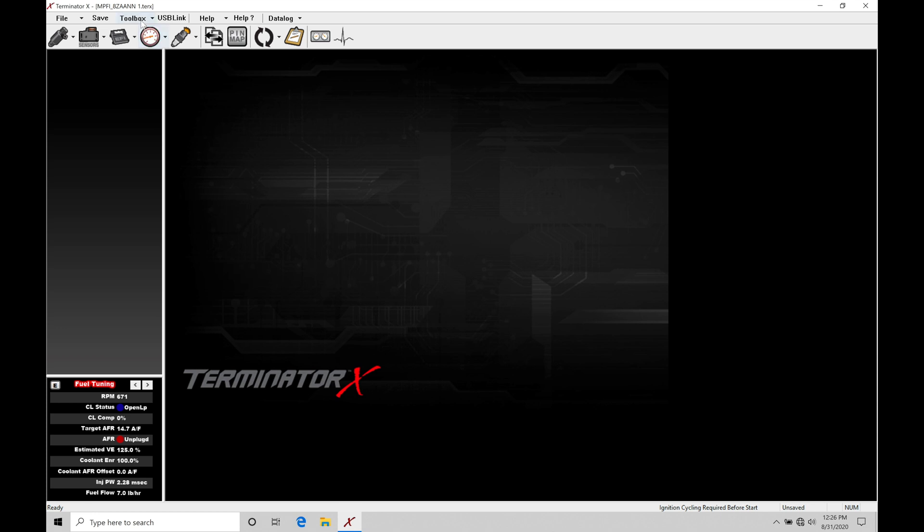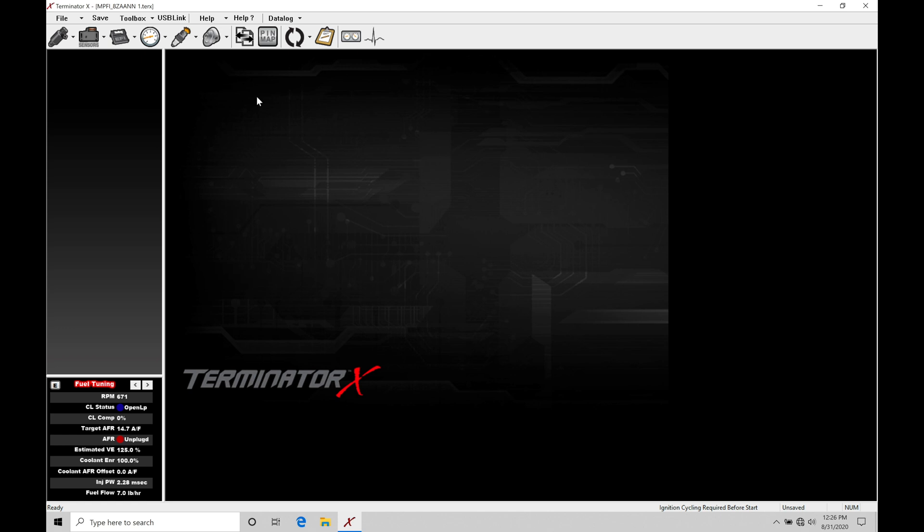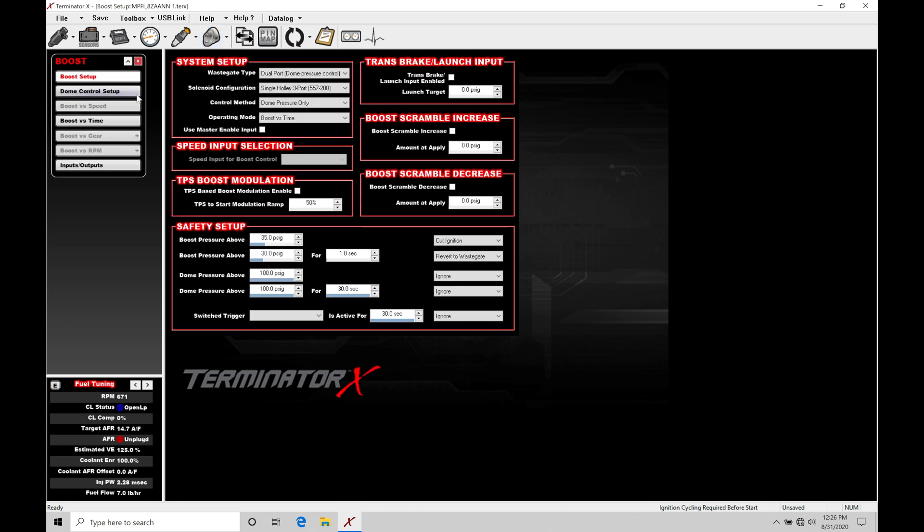First thing we need to do is jump into our toolbox, jump into add individual config, go down to the folder labeled boost, and then go to default boost. Select that option and click open. Now we find that we have our boost ICF icon. Clicking on it opens up the boost setup, dome control setup, and some of the control routines for the boost control.